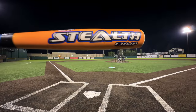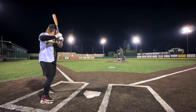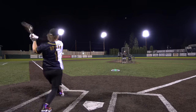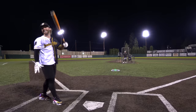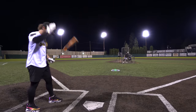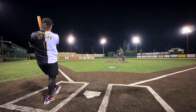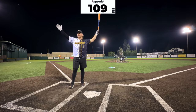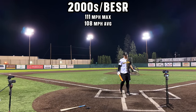We're tied at 111 with the BESR alloy and the 90s. We're going to see if the legendary BESR composite can break that tie. Just missed. That's hit so hard — 107. It's not as hot as I thought it would be. Another swing — 109, 445 feet. 90s is in the lead!